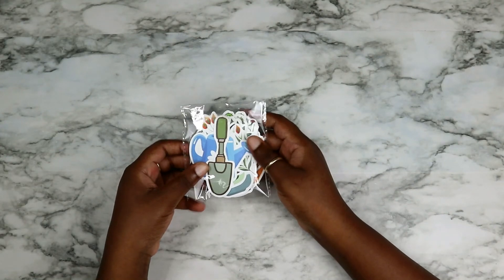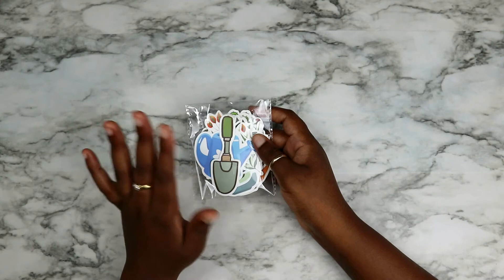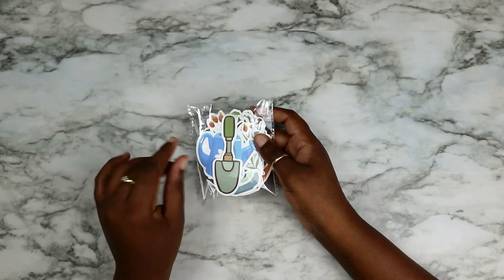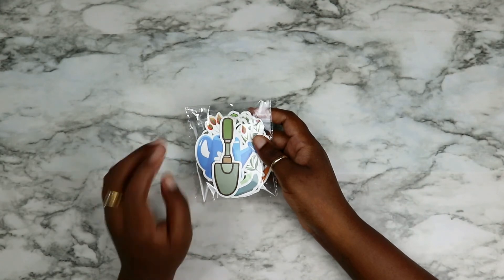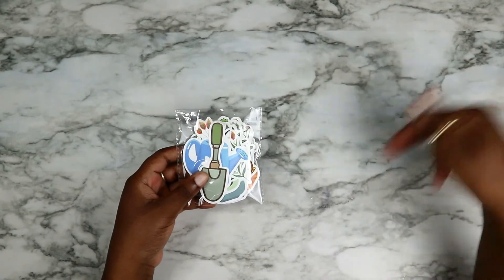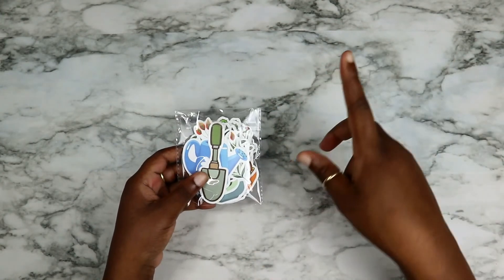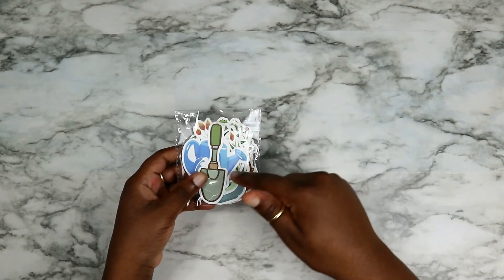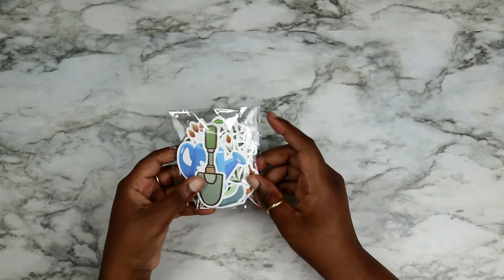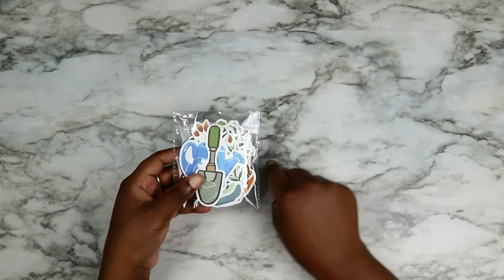Last but not least, I got these houseplant stickers. I got these after seeing a girl's Instagram where her theme was so cute — she had those metal grid things you hang on your wall where you peg pictures and string fairy lights, and she had house plants as part of that. It worked and looked beautiful. So I went and looked for houseplant stickers and found them. I don't know when I'm gonna use them but I'm gonna do it.